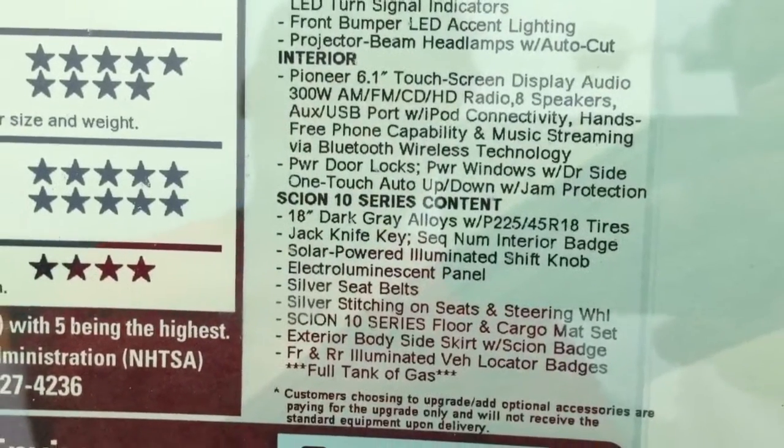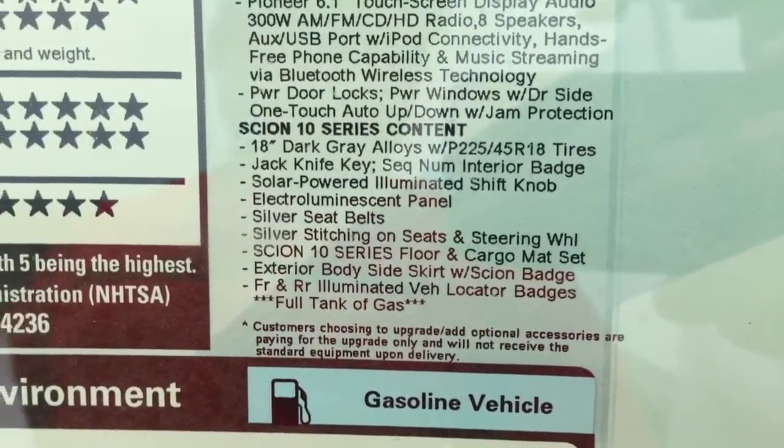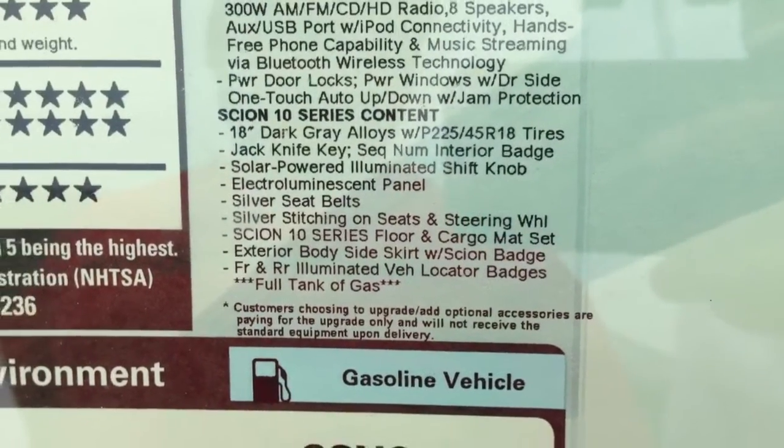You got 18 inch blackout wheels instead of the regular ones. Same thing, you got the shift knob, some panels, cargo mat — you got the cargo mat and the floor mat.